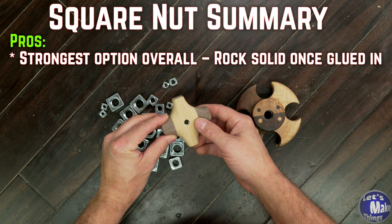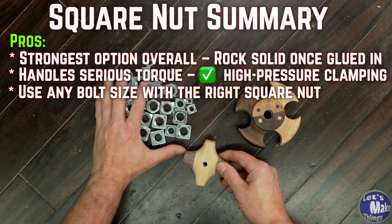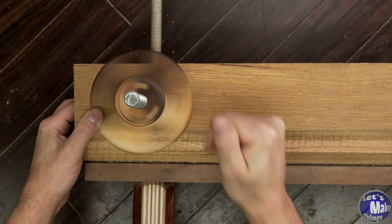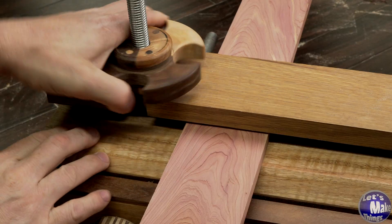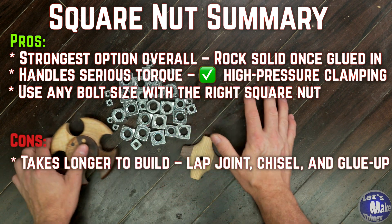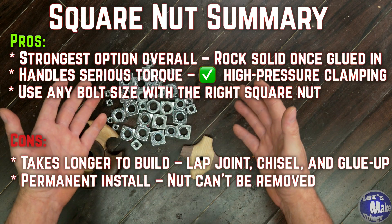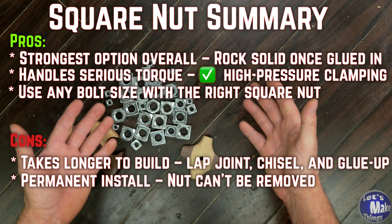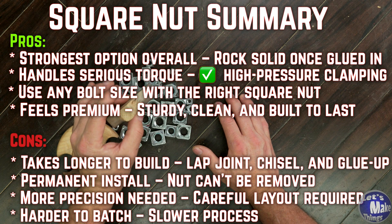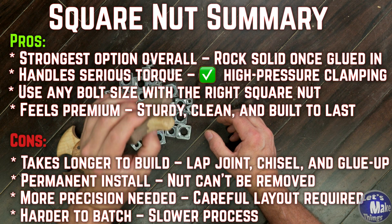These are the strongest knobs you can make out of wood. Once that nut is glued in it's rock solid — bomb proof, it's not going anywhere. The best part is there's no thread you can't create. Whatever bolt size your project needs, you can find a square nut for it. My 5/8 knobs for the quad vise were made this way and I can put serious torque on that vise. That said, it's not the fastest build. You've got to cut a lap joint, chisel the pocket, do a glue up, and wait for it to dry. Once that nut's in there you're not getting it back out. It takes a little more precision to lay out cleanly and it's harder to batch compared to something like an insert. But this is the knob you use when you need serious squeeze — when you're making a jig or fixture that has to hold. These feel like premium knobs, the kind you'll actually be proud to make.